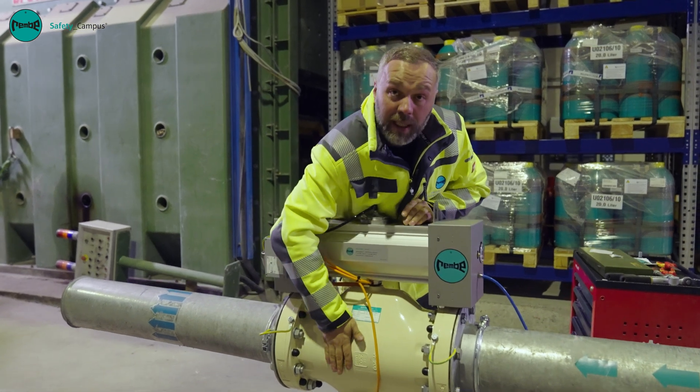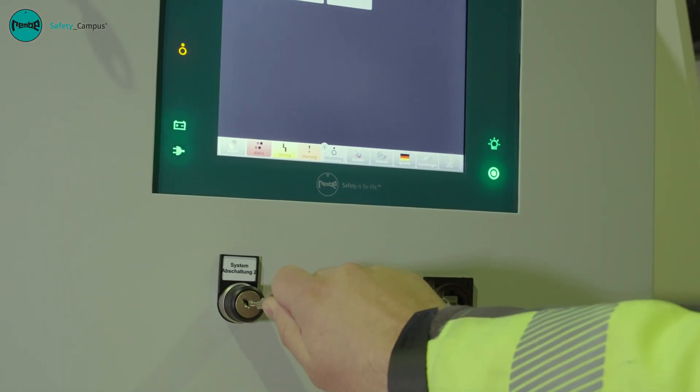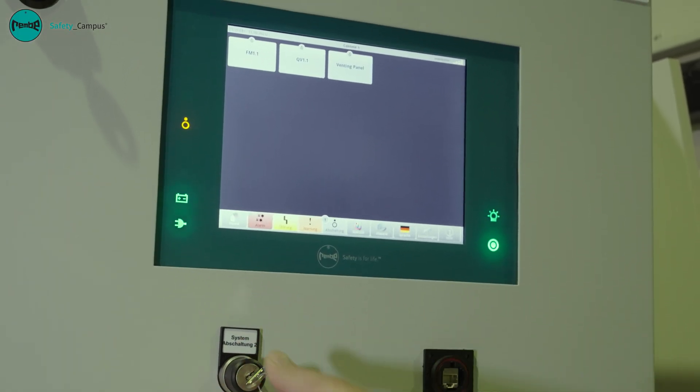Once we have affixed the maintenance sticker, the maintenance has been completed successfully and we only need to reactivate the control system so that production can continue.